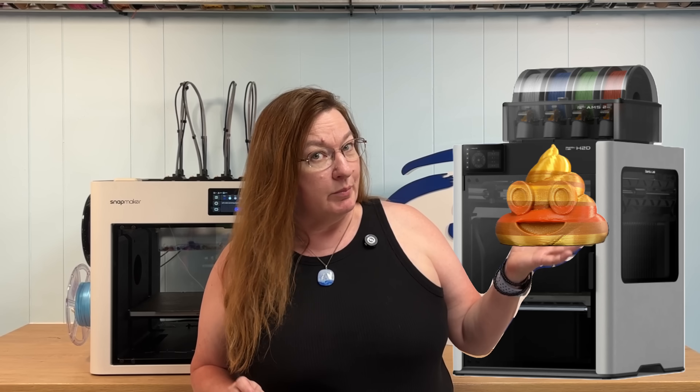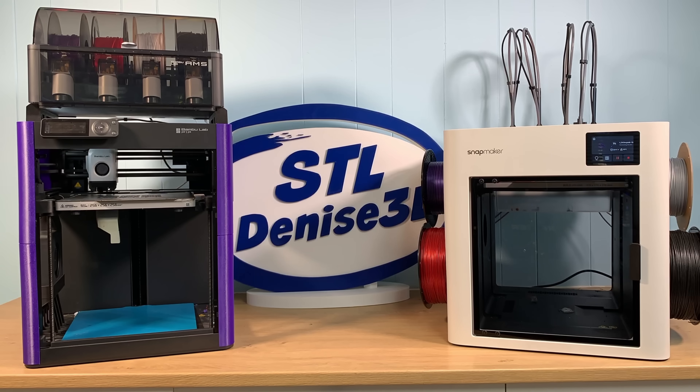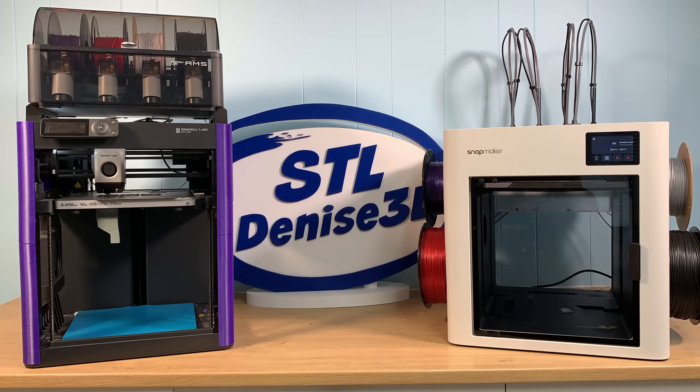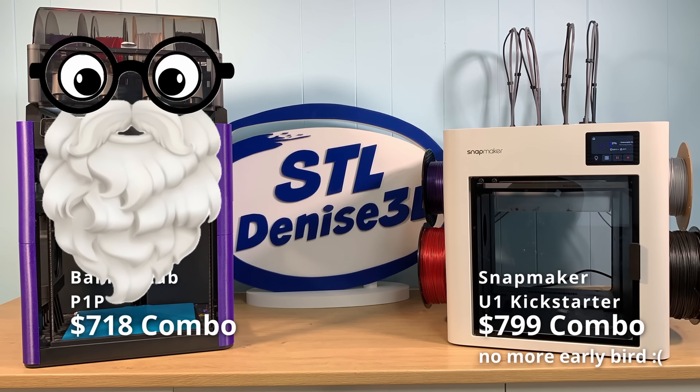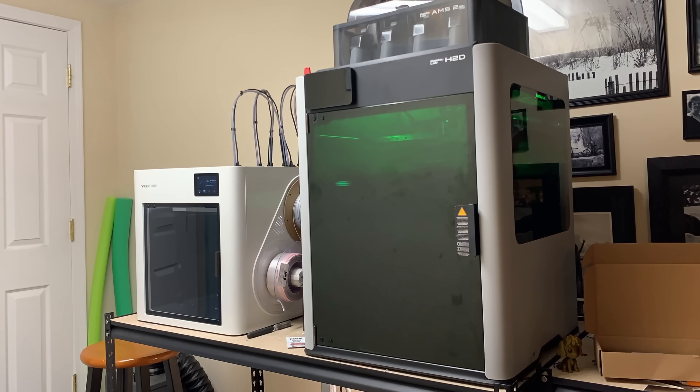The Snapmaker U1 and the Bamboo Lab H2D are two new and very different 3D printers, but which one should you buy? Let's take a look at the print quality, the size, the speed, the price, and my favorite — the poop. When Snapmaker launched their tool changer, I initially compared it to my Bamboo Lab P1P, which was pretty similar in price and size. But you guys called me out on comparing it to an old machine. I've had some time with both of these printers, and they represent two totally different approaches to 3D printing.